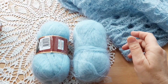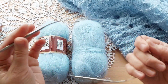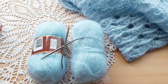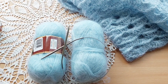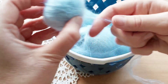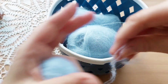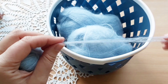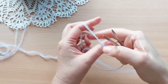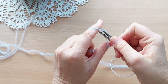Вязать шапочку я буду спицами номер 4 на короткой леске. Буду вязать на размер головы 55–57 сантиметров. Я из двух ниточек перематываю в один клубочек. Потом я их соединю и буду вязать шапочку. Набираю на спицы 78 петель плюс 1 петлю для замыкания в круг.